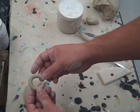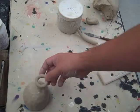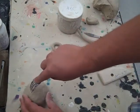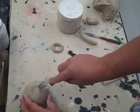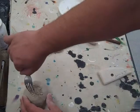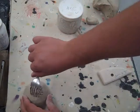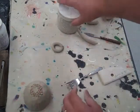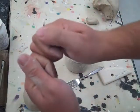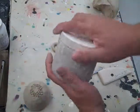Now I have my coil — it's going to be my foot. The next part is to score, which is marking the clay in preparation for joining two pieces. I make my lines one way, then go back across them another way so it's roughed up. When I put the clay together, instead of two smooth pieces, they'll interlock and be harder to separate.